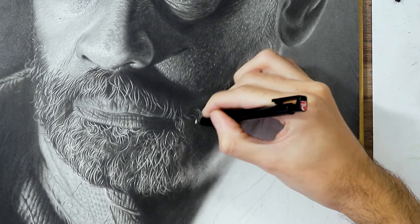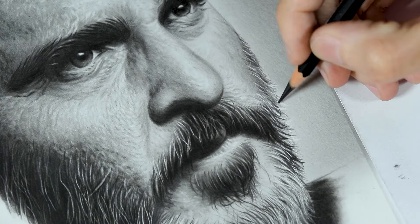Drawing a realistic beard has some very specific peculiarities depending on the reference we're using. In this video I want to tell you the secrets behind it, which can vary from case to case. Hi, my name is Matheus Macedo and in the previous video I talked about how to draw realistic hair using this drawing as an example. If you haven't seen it yet, I recommend it because the principles I'm going to follow are the same. Now in this video I'm going to focus on the beard, which can be a little different from what you saw about the hair. So let's go!